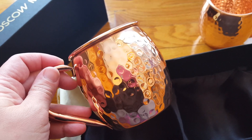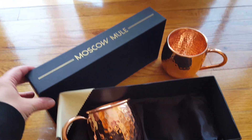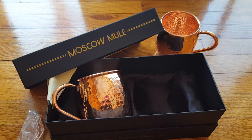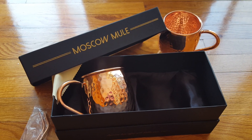These are Moscow mule copper mugs from Goody Goods Home Styling, and I hope you'll give them a try. I highly recommend them — these are really nice mugs. Have a great day!